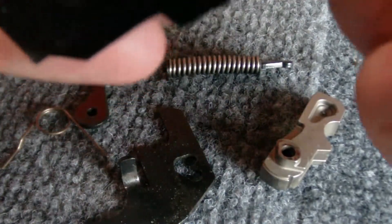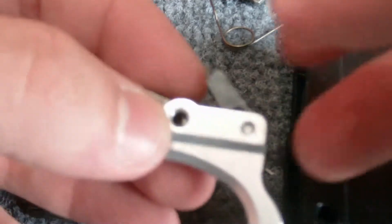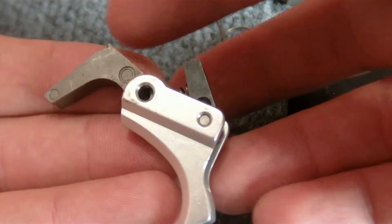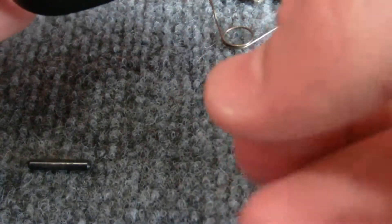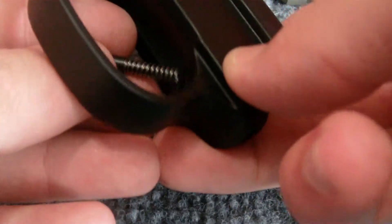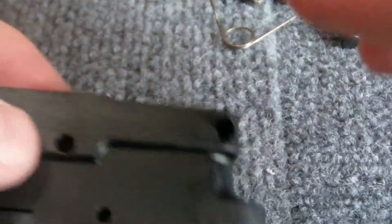I'm going to go ahead and stop, take a look at Google, and get this all put back together. Now assisted by Google, I have the trigger sub-assembly put back together with my pin in here and all the parts. I'm going to put this piece back in. Sorry, I'm not claiming to be any kind of expert or remotely know what I'm doing. I know all the general parts, but I'm not even going to attempt to say what's what.